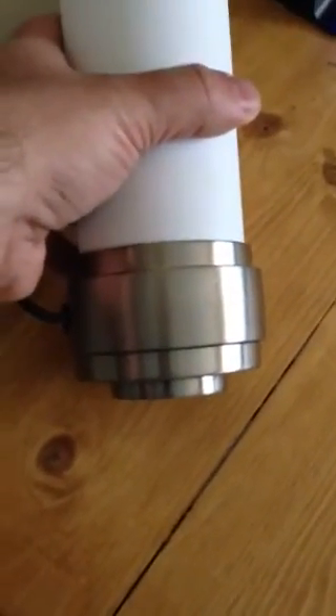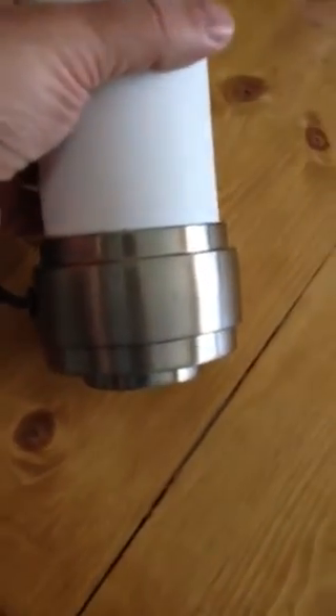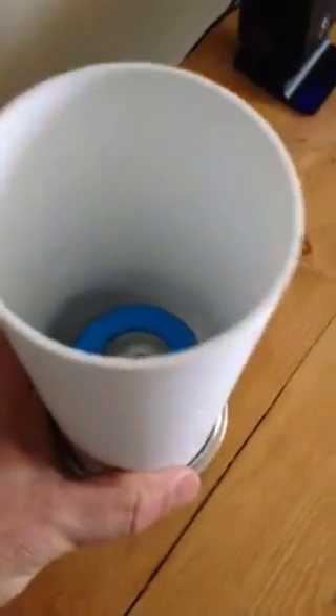...it basically fell apart into three different pieces, so I used JB Weld. When I put it back together, I put the shade in a little too early — the JB Weld wasn't hard yet.